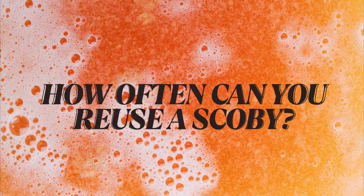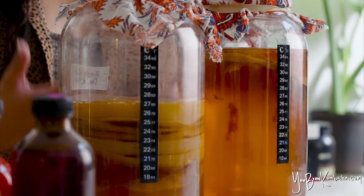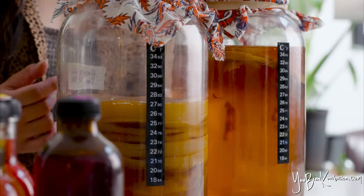If you've been brewing kombucha for any length of time and you have maybe a stockpile of SCOBYs or pellicles from previous batches, or if you keep them in a SCOBY hotel, you might be wondering: how long can you hold onto them? Do they go bad? How often can you reuse them?